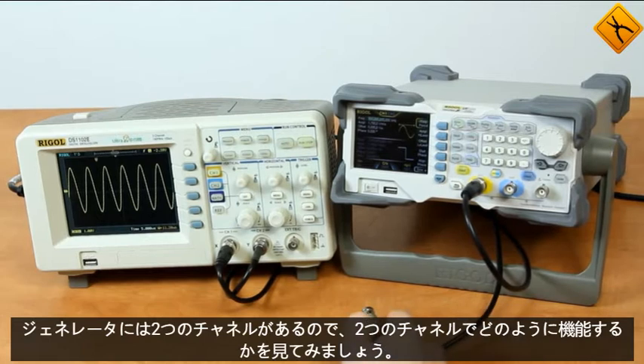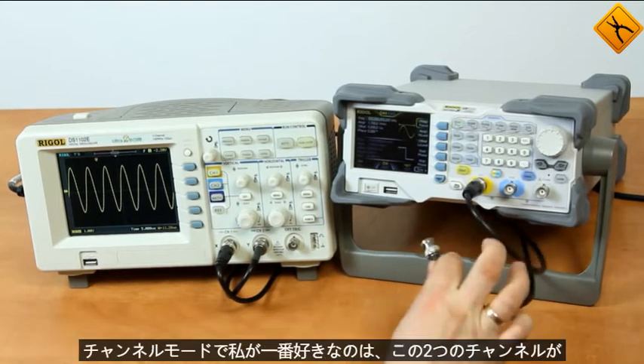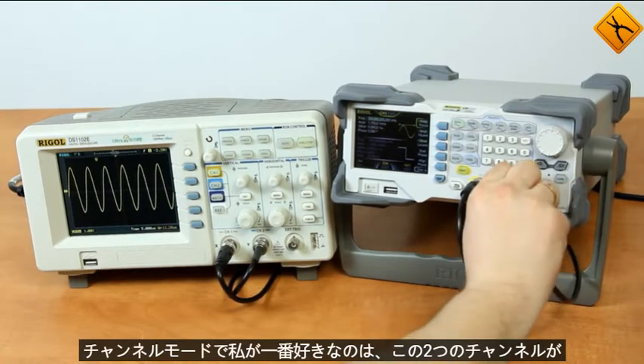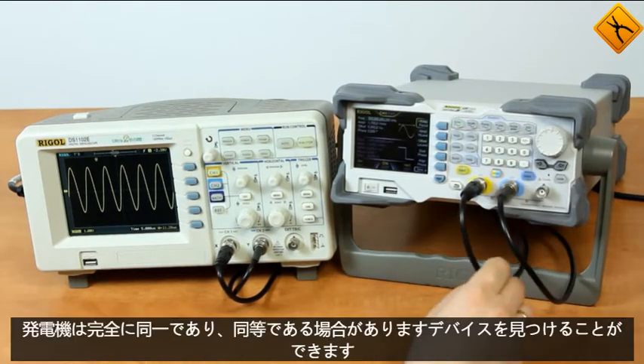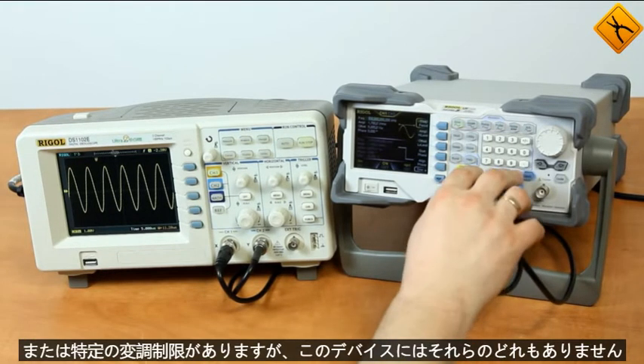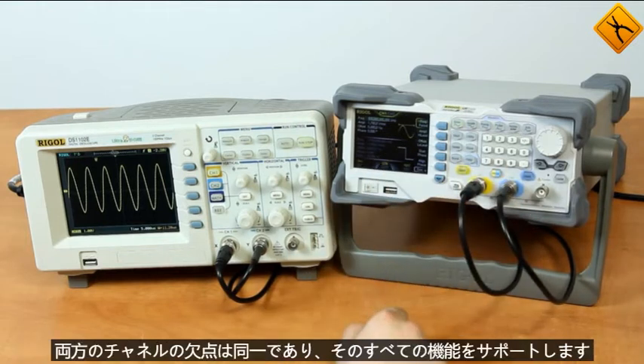As the generator has two channels, let's take a look at how it works in two-channel mode. What I like most about it is that the two channels are absolutely identical. Sometimes you can find devices where one channel underperforms in frequency, is inferior in amplitude, or has certain modulation limitations, but this device has none of those drawbacks — both channels are identical and support all functions.